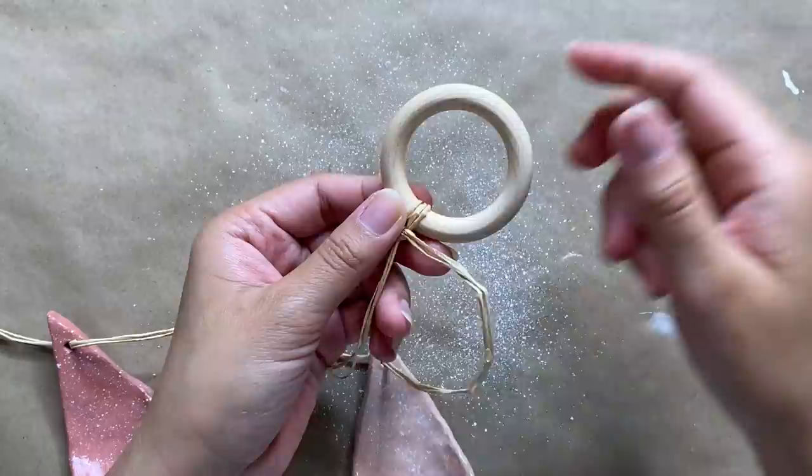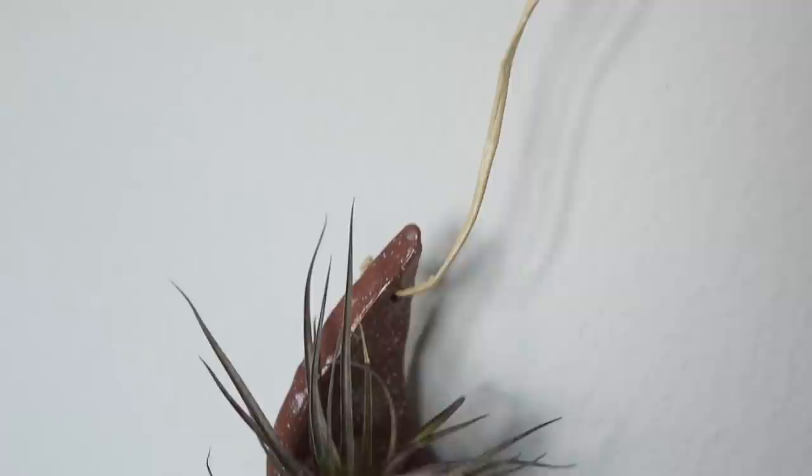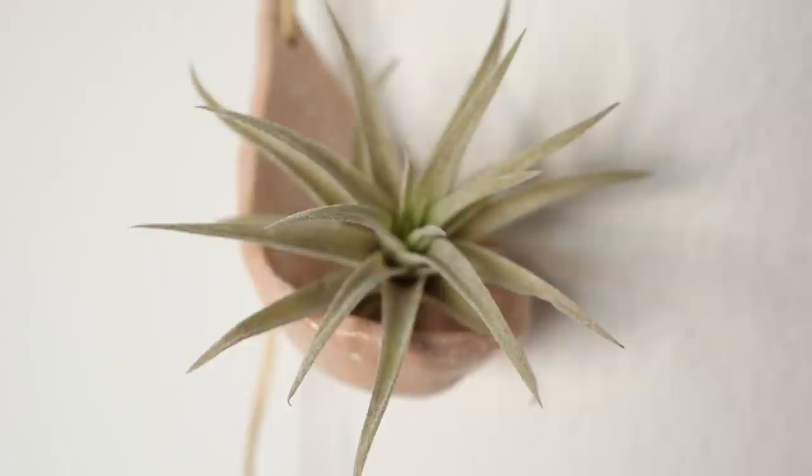I also added a ring to the top for a more finished look, and then we can hang this up and add our plants. These little air plant holders are seriously so adorable — you can make just one or string them together like I did, or even make them go vertically across like a banner, which I think would look amazing. I absolutely love how this project came out. It's such a fun way to display your air plants and you can make them as large or small as you need.